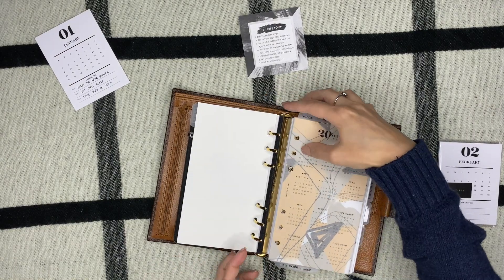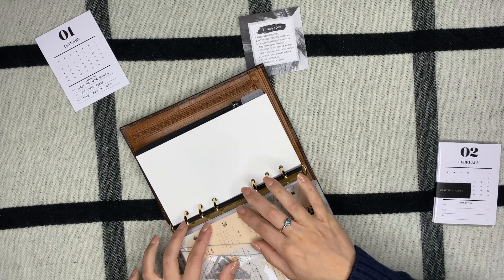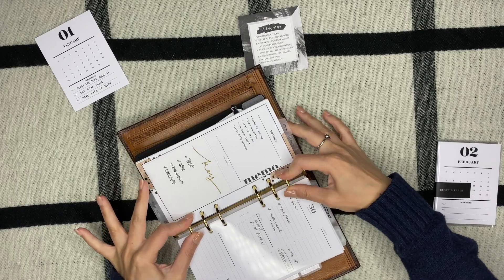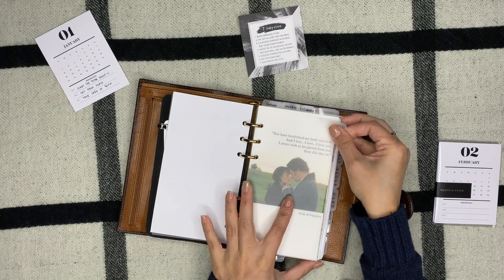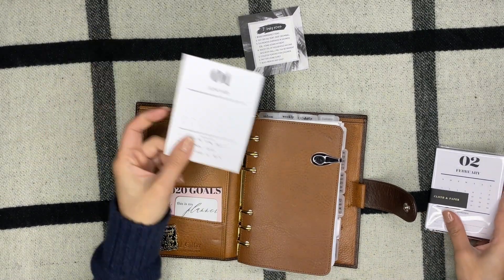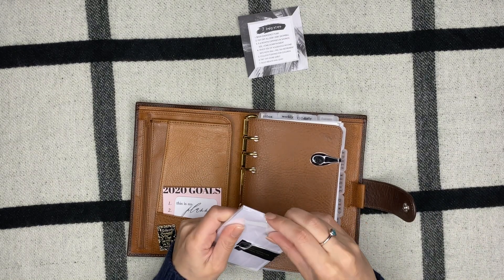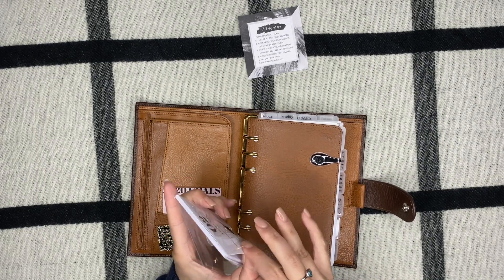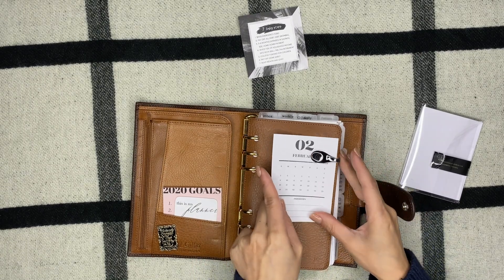The main dashboard will be Pride and Prejudice — it's one of my favorites, I have to watch it at least once a year. It's one of those movies you just can't get enough of. Let's see what it looks like — ooh, lovely! And right here, since I took out January, I'll be putting February on here and writing my top three priorities when I do my planning.